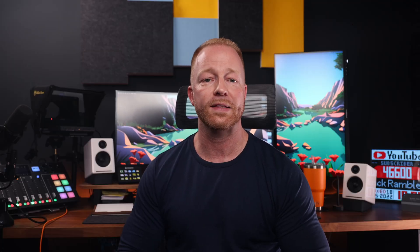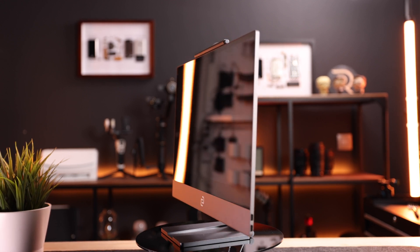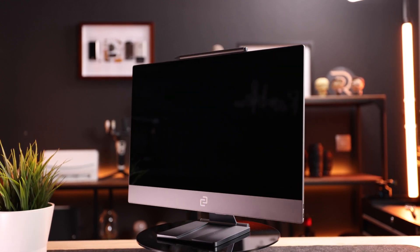Let's have a look at this thing. I'll show you what's in the box and some of the accessories it comes with, and then some cool use cases for this monitor. By the way, this is not a sponsored review — they're not paying me anything. They did send me this display for free to review, but I will say whatever I want, including the things I don't like about it.